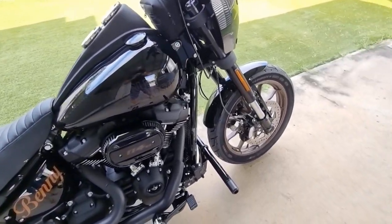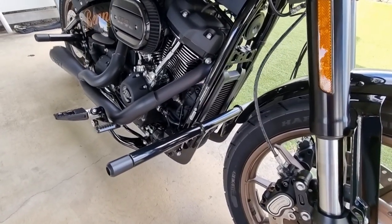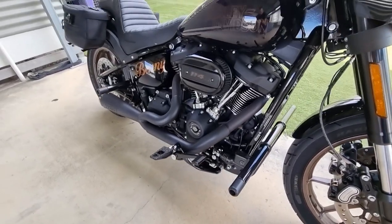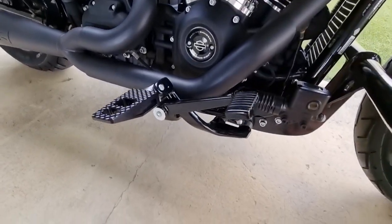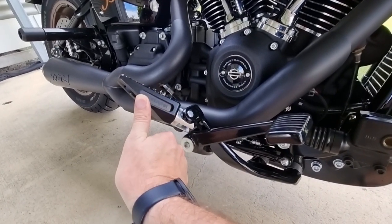We've also put on front and rear sliders that also act as — the front ones double as a footrest, although I am keeping the mid controls on this bike. I've put on some Thrashing foot pegs as well, which are quite grippy, a bit nicer than the standard ones, and they maintain the standard mounting — easy to put on.